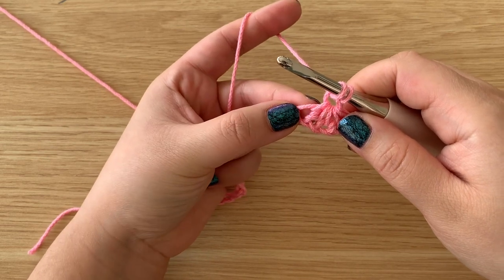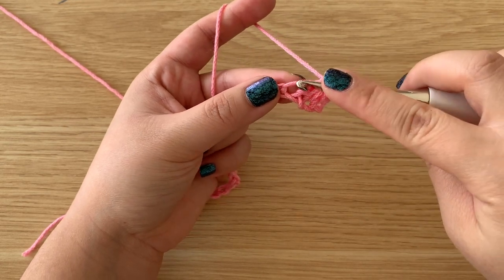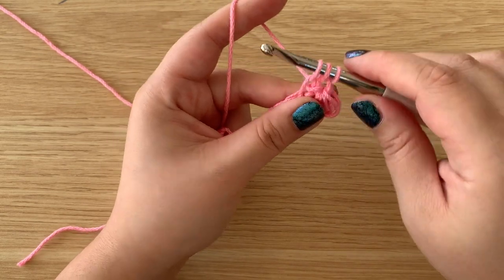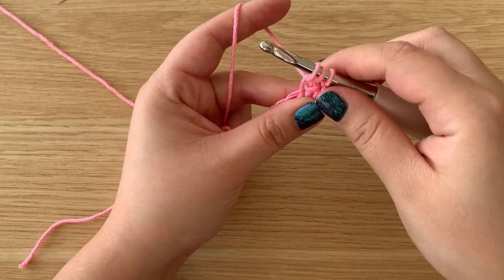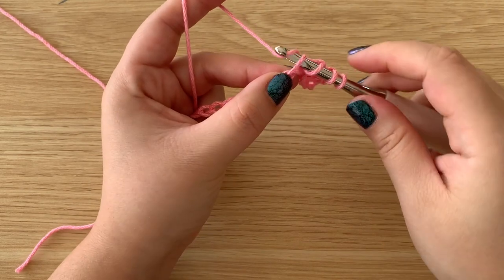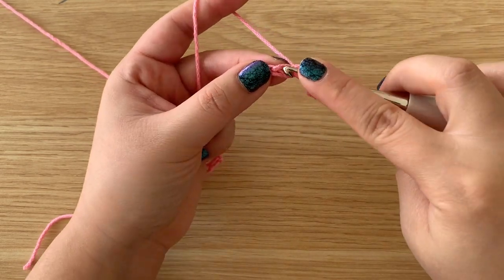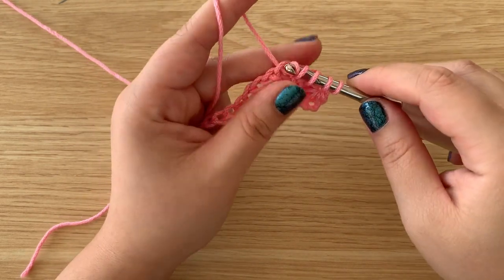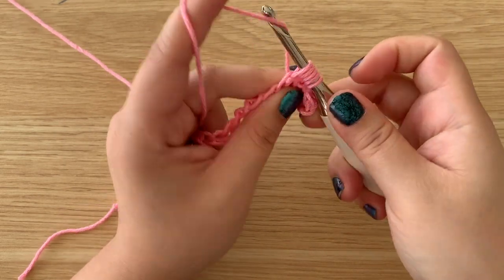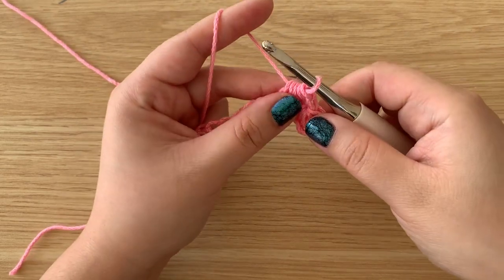This chain here was the last loop that we pulled up in — we're going to go back into that one and pull up a loop. So we pulled up two loops so far, and then continuing down the chain, pull up a loop, and then in the next one pull up a loop. So we pulled up a total of four loops, yarn over and pull through all of the loops, and chain one.